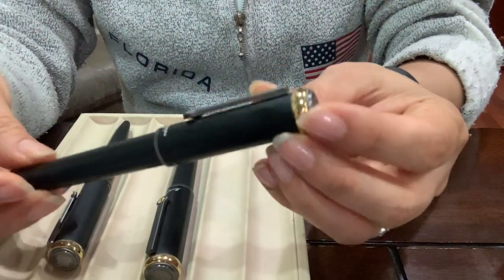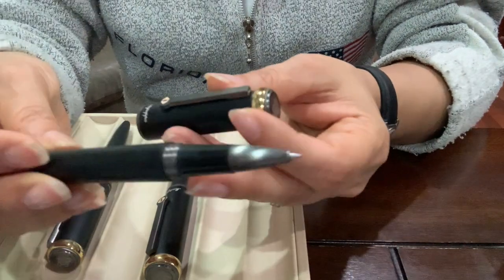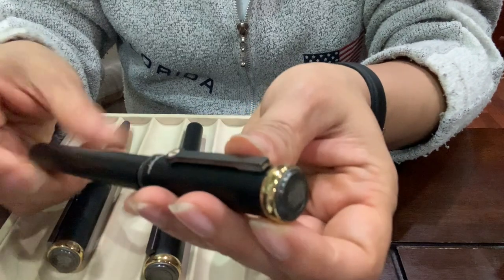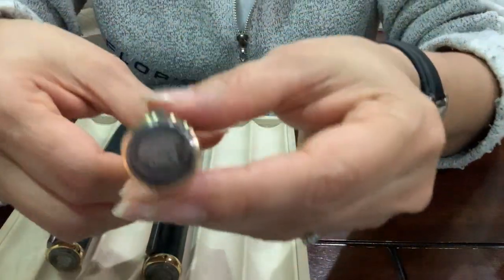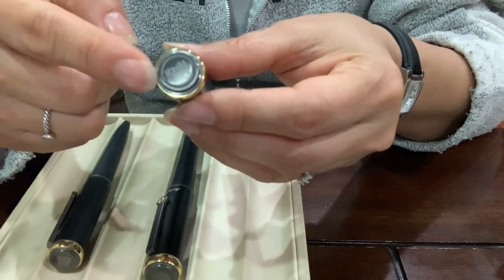There's also a rollerball — same thing, it takes standard Montegrappa rollerball refills. And I almost forgot: it has 'Lord of the Rings' engraved on the top of the cap right here.